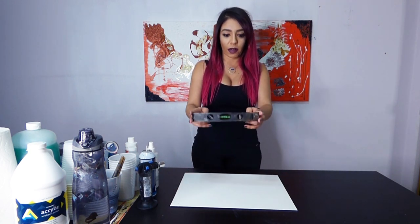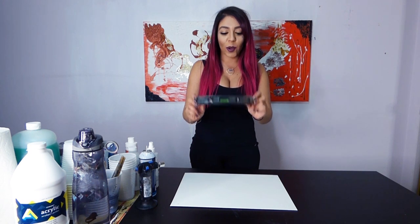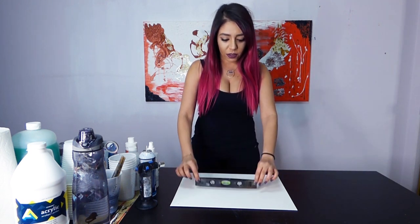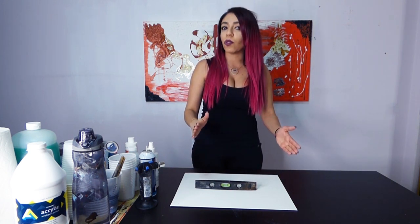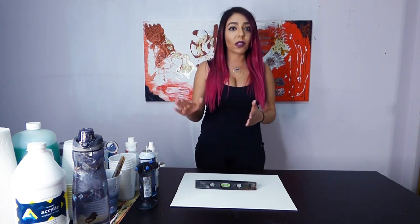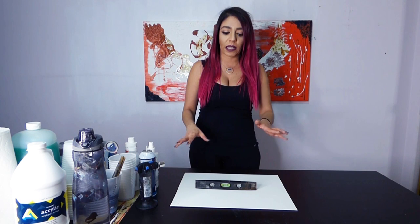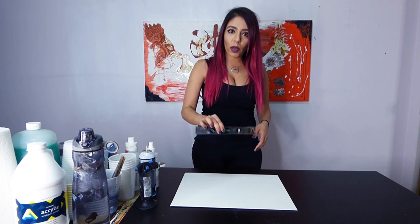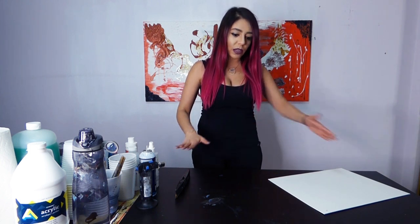So your best friend when you're pouring is this little guy right here - a spirit level. Invest in one, go to Home Depot. I stole my dad's. You get it, put it down on your surface, and just make sure that little air bubble stays in the middle of where it's supposed to be. Because if your table is off just by a tiny bit, you don't see it moving because it's so slow, but you'll come back and the paint is completely dripping off your canvas.